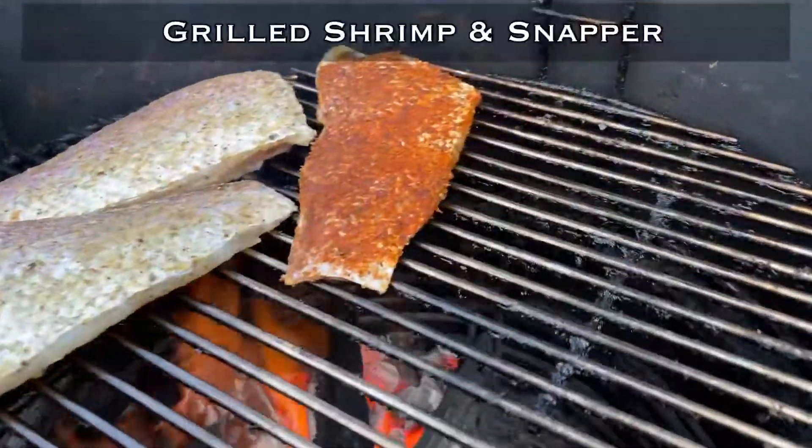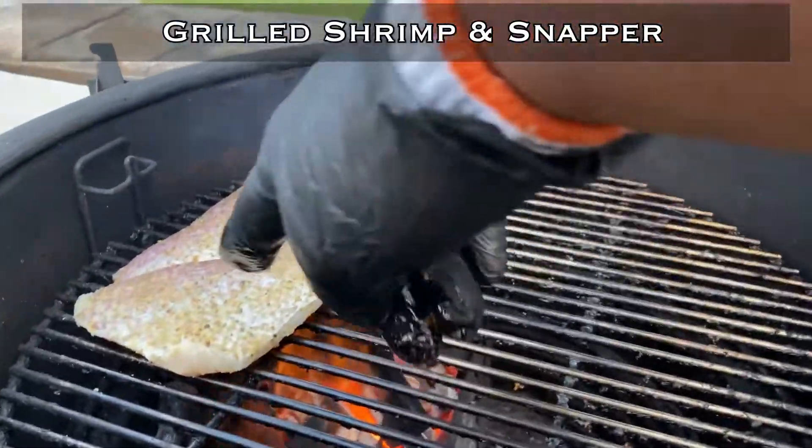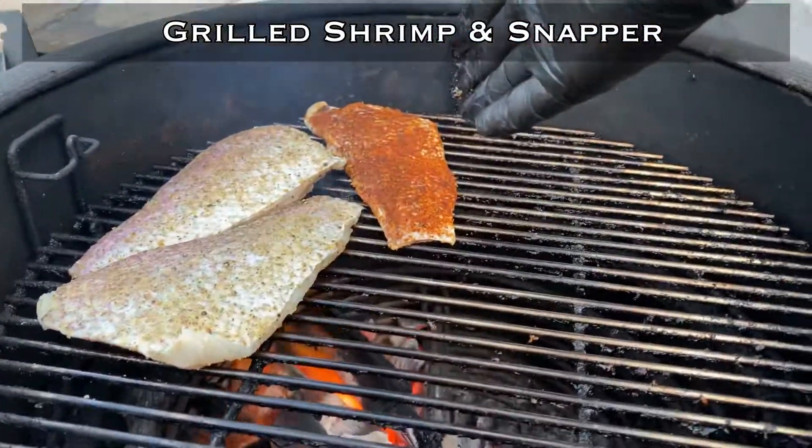Got some snapper on the grill today. This one is lemon pepper and that one is a blackened seasoning.